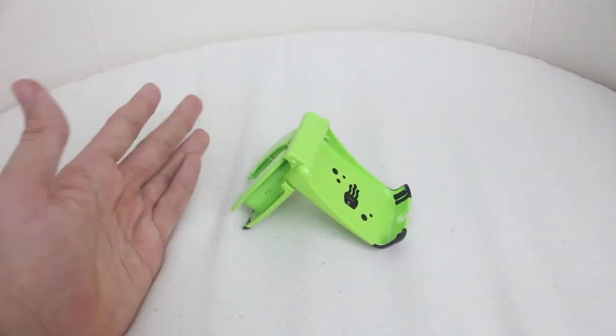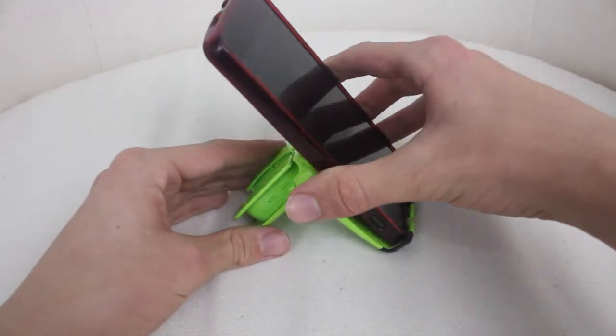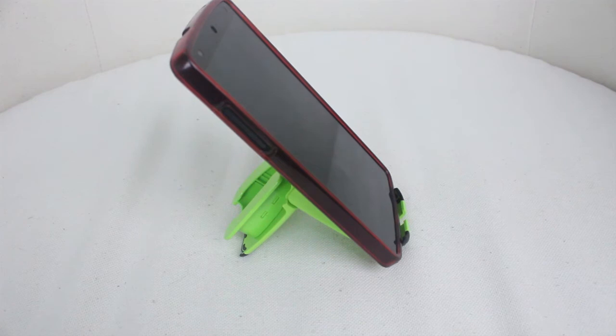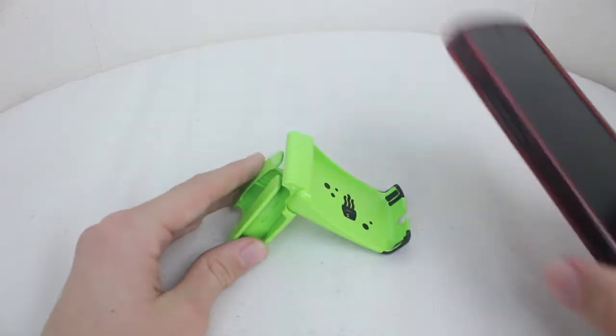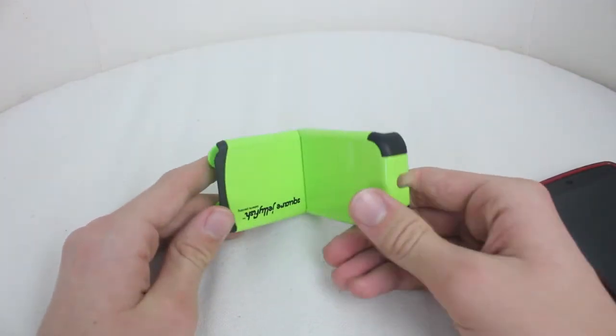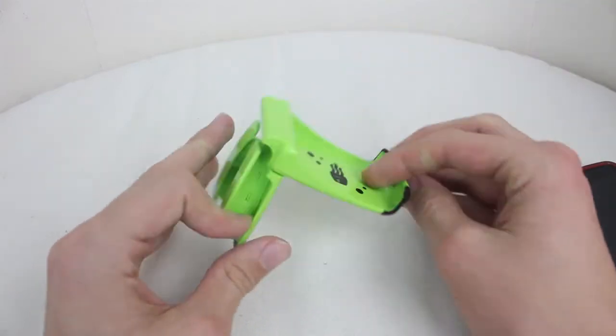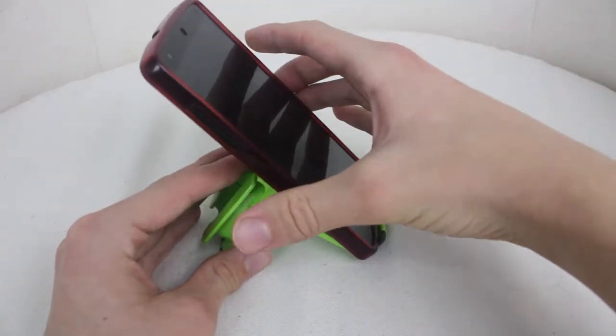And the main point of having it standing up like this is that you can put your phone in there, just like that as you can see. And then these little rubber feet on the bottom keep it down on a flat surface, but unfortunately this is not a flat surface so my phone does fall off almost every time.